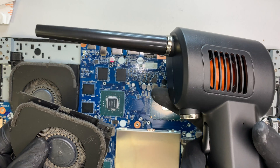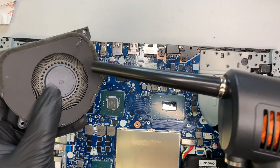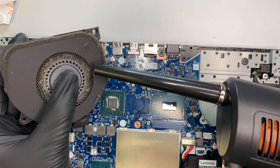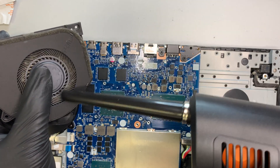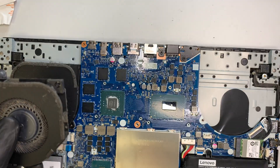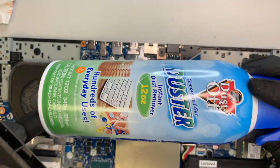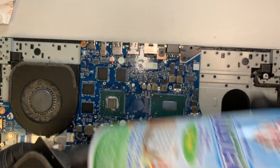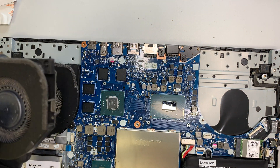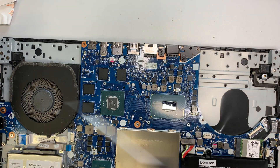To clean the CPU fan, you can use a rechargeable portable blower — hold the fan still and blow the dust out. If you don't have a blower, you can use a compressed air duster and spray it to clean out the CPU fan.